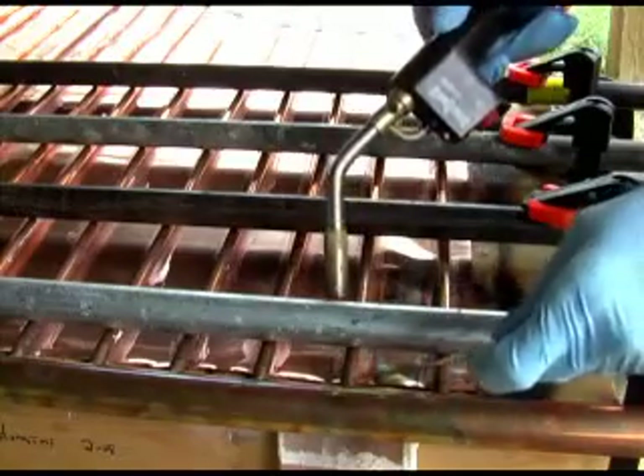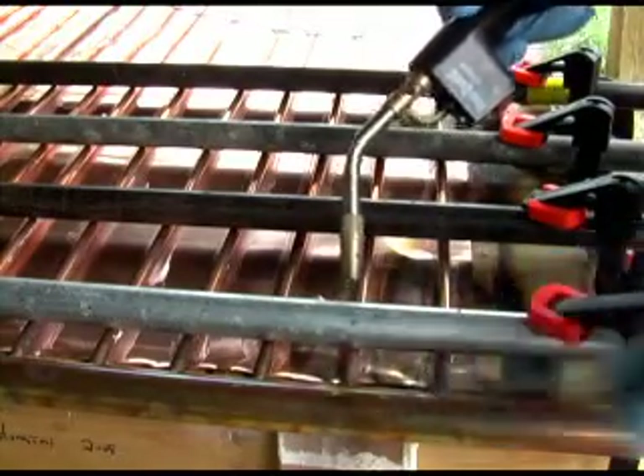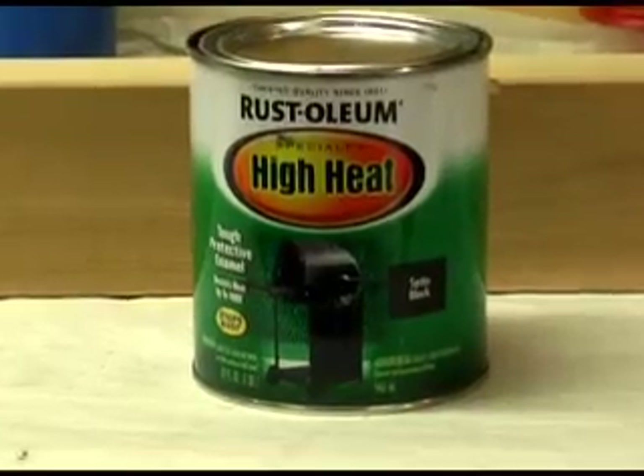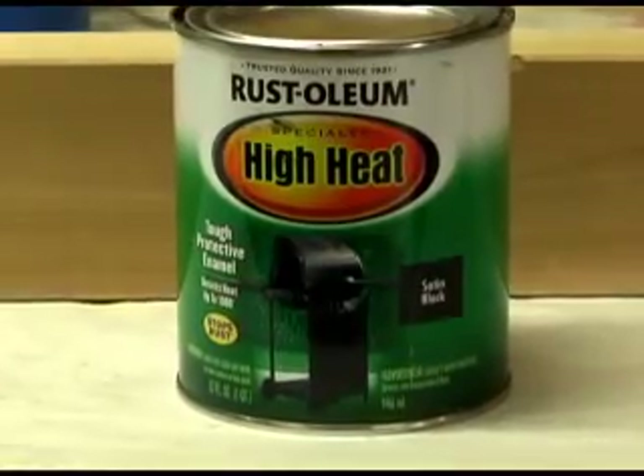You will spend about an hour soldering the copper sheet to the pipes. The soldering process causes the copper to ripple — this is fine. The other side of the sheet is the face of the panel. I sandblasted the face of the panel to roughen up the surface for painting. I used Rustoleum high temperature paint without a primer and sprayed the face of these panels. I let the panels hang in the basement for about a month to let them off-gas before putting them into the boxes.